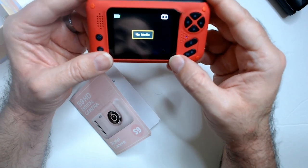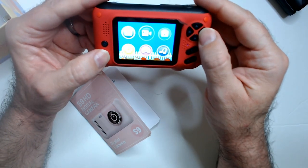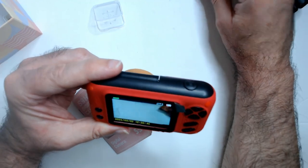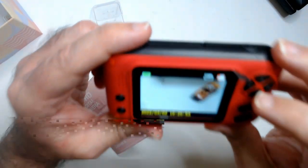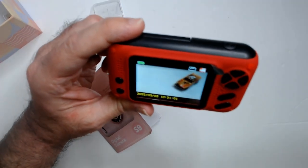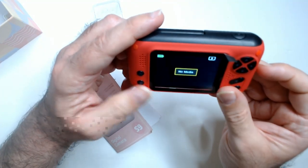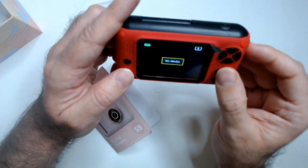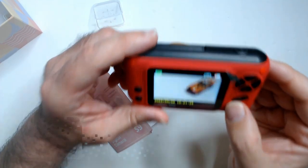I think the SD card is a couple gigs probably. I'm going to try and do some video. The video's kind of choppy. Me trying to do both was something — so blurry there. You can get the blur out by just moving the camera itself. There's no focus that I could find or that I saw. Once you get the navigation down it's pretty easy — not too much of a learning curve.